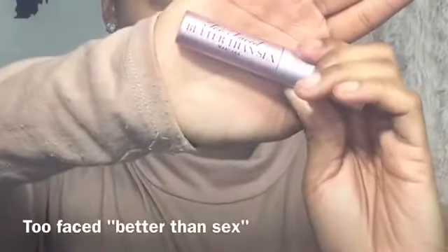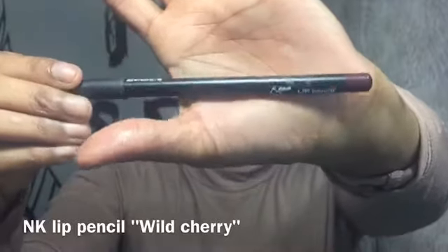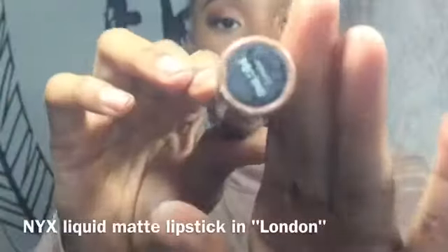Adding mascara can be your final step, but I went ahead and added some lashes. Then I'm going to line my lips with this lip pencil, fill them in with my moisturizer, and finish with my NYX matte liquid lipstick.